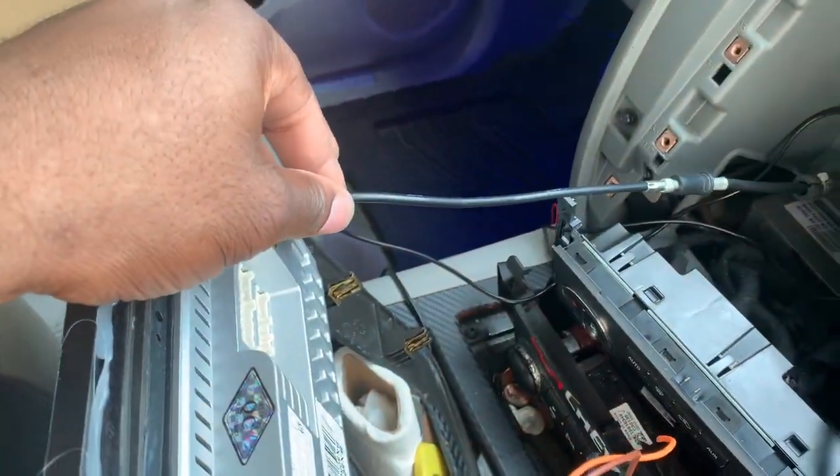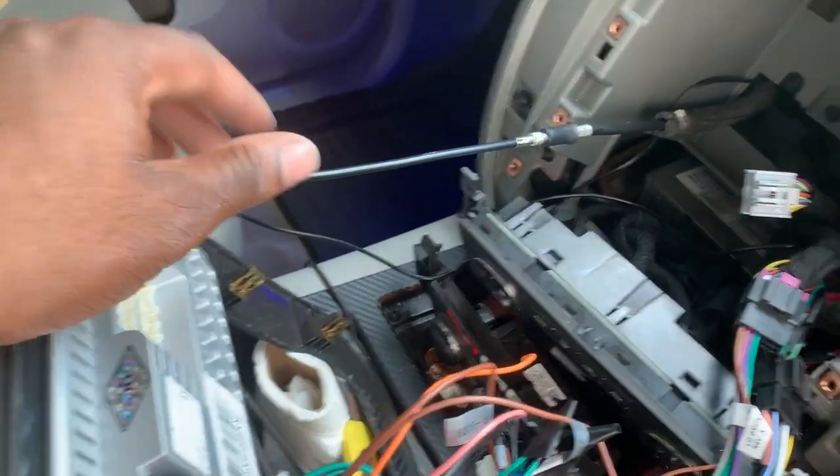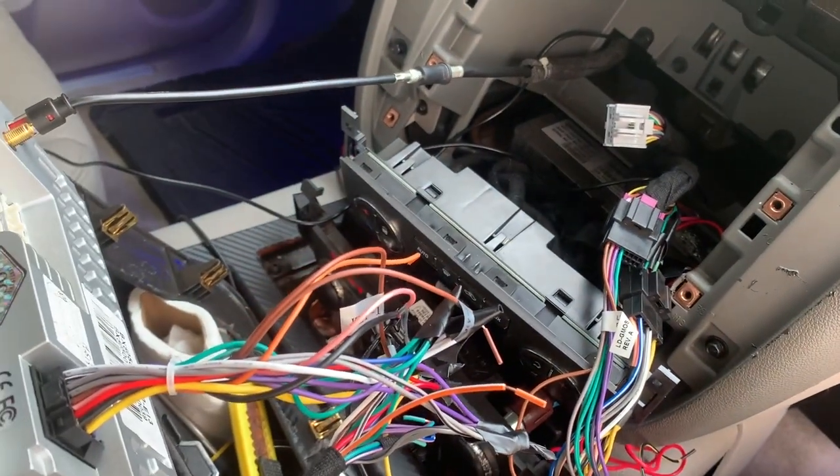This is being stretched out here but this is for the antenna. I'll be back once I get everything pushed back and the radio gets installed.